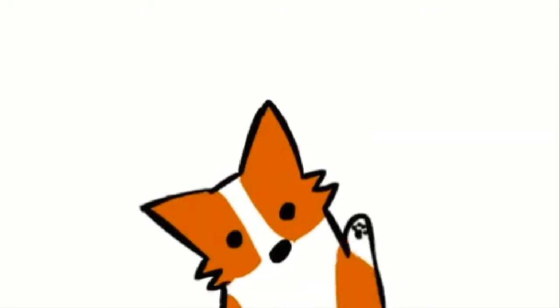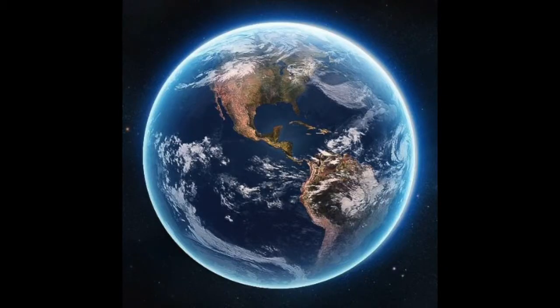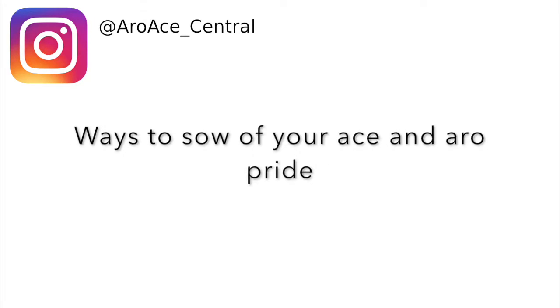Hi, and welcome to my channel. For those of you who are new here, people call me Em and I identify as a grey aro ace. My mission with this channel is to educate the world on everything aromantic and asexual. As chosen by my followers on Instagram, the topic of today's video is ways to show off your ace and aro pride.